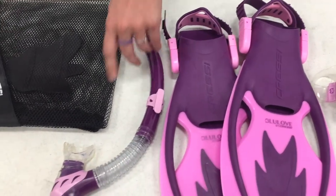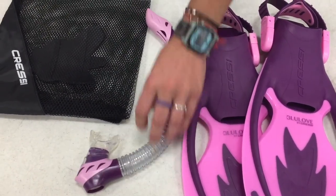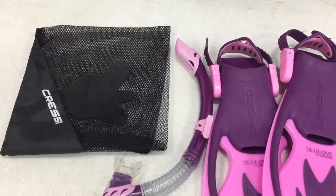It also comes with a great little snorkel which has a kid-friendly mouthpiece — very flexible, easier when you're snorkeling. And then it also comes with a mesh bag, which makes it easy and convenient to travel with. All this for $44.95.